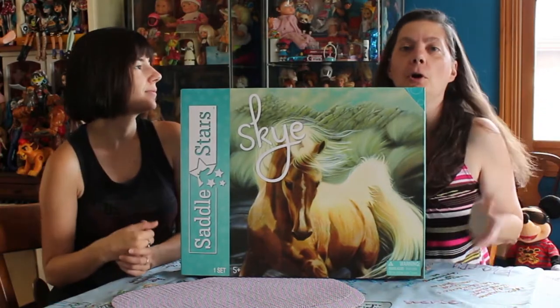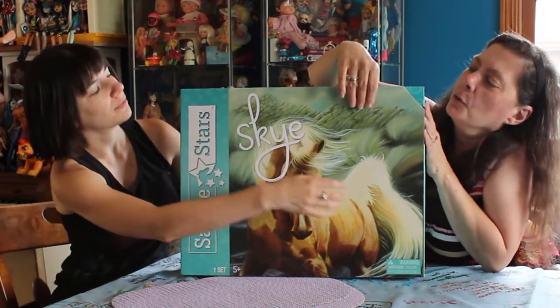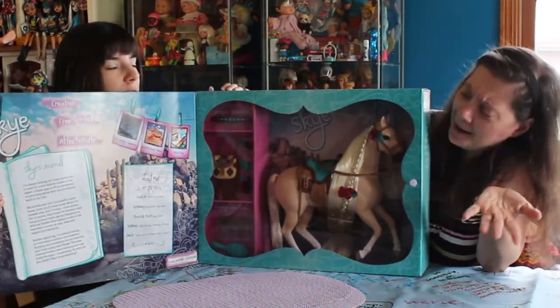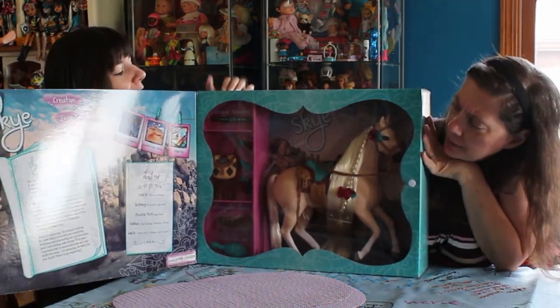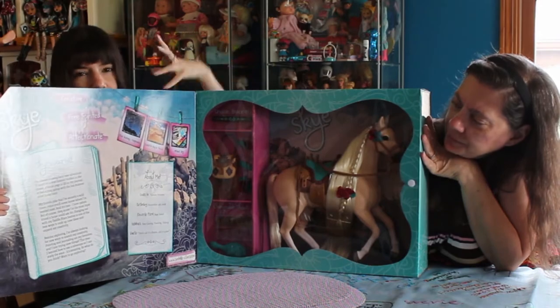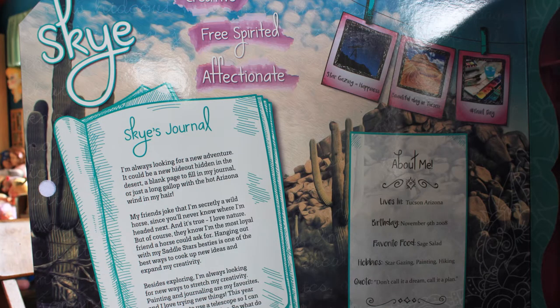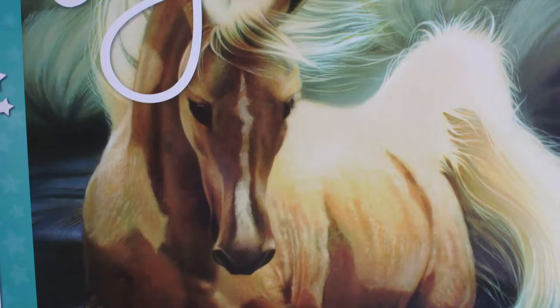We have a little bio about what makes this horse line different from other horse lines, and then pictures of what comes with Skye, part of the Saddle Stars line. We're going to open it up and take the pieces out. It's a presentation box — look at that. A lot of work went into this. It's such a big box, it's definitely going to make an impact on store shelves. The window is fantastic and I just love the art on the box. The art is just so artfully done — very pretty, very beautiful.